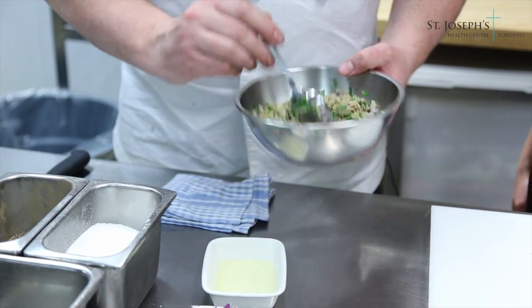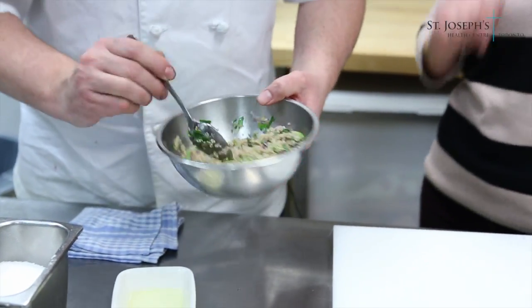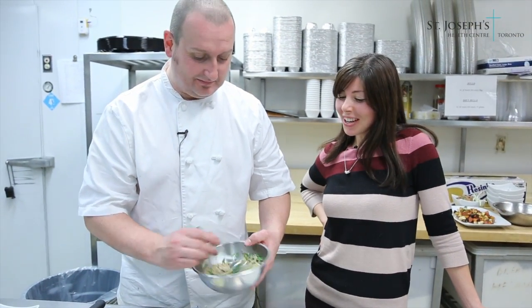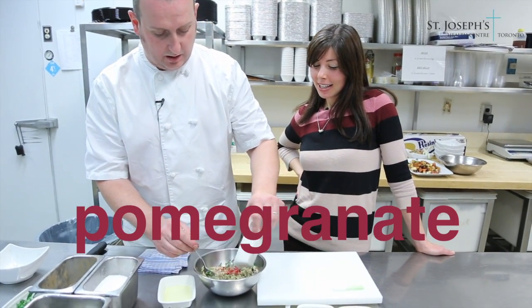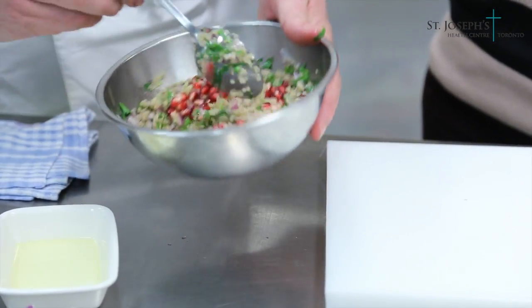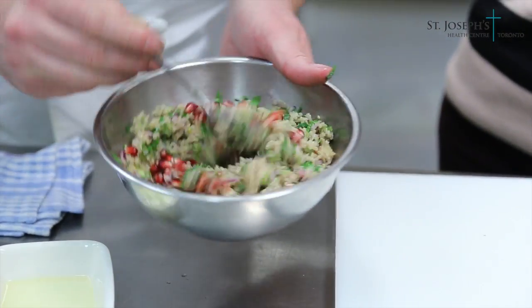I'll add just a little pinch of salt and pepper for myself. You want to limit that, because we want to watch how much sodium is in our diet. At the last second we'll add our pomegranates — they'll burst sometimes, so I'll just gently fold them through.